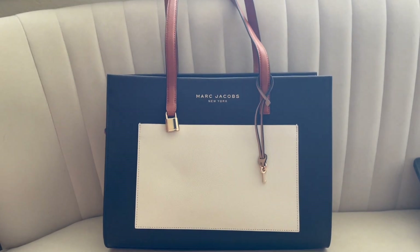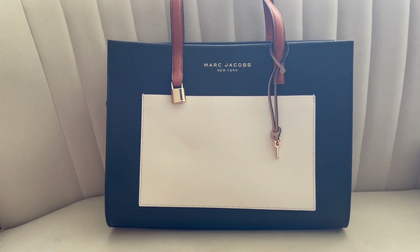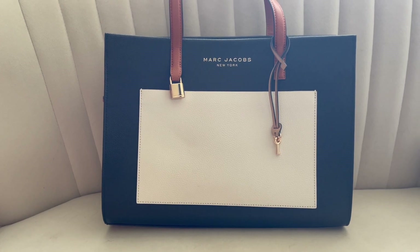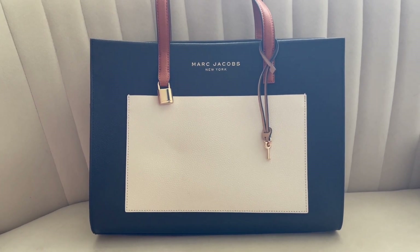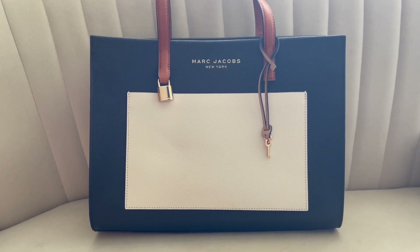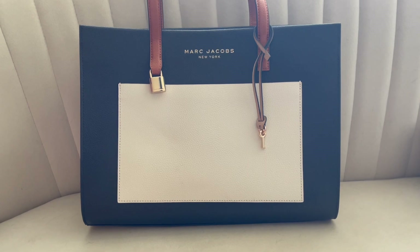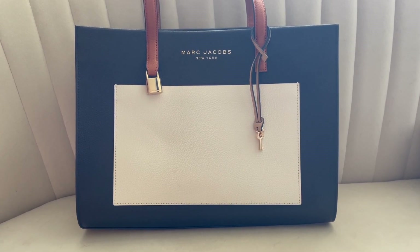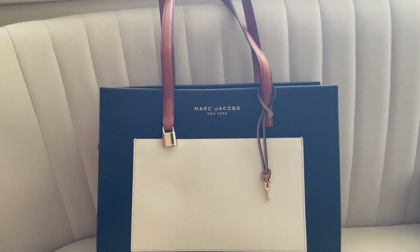Hey y'all, welcome back to my channel! Today I'll be sharing my newest tote in my collection. I recently came back from Portland for residency and went shopping — I love shopping there since it's tax-free. I went to the outlet mall and purchased a new Coach tote as well as this Marc Jacobs tote. I'll have the link to the other video below.